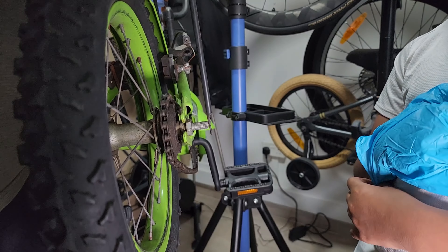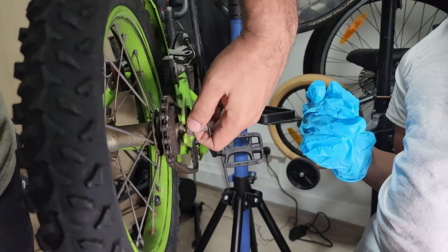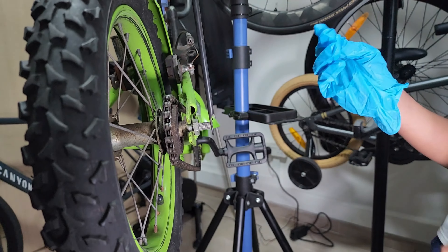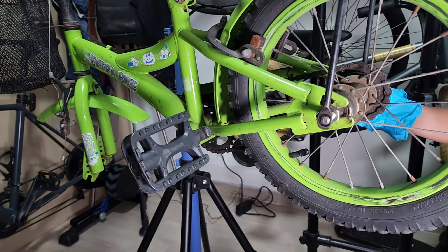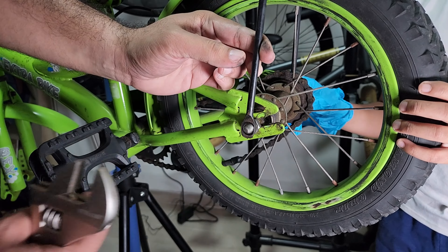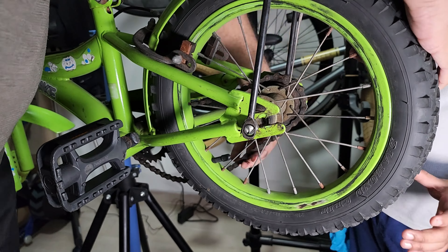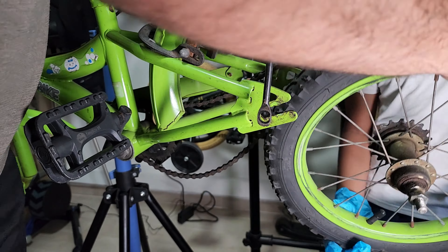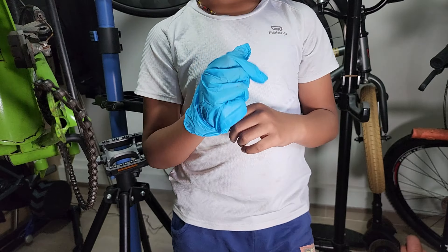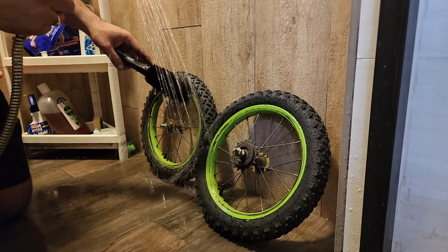You just need to loosen this part as well so the wheel can easily come out. This helps the wheel move forward. Before removing the chain, push the wheel to the front first — as you can see, if you try to pull the chain it doesn't come off, so just push the wheel forward, remove the chain, and the rear wheel comes out in pretty good condition compared to the front. Now that the wheels are out, it's always good to give them a quick wash.